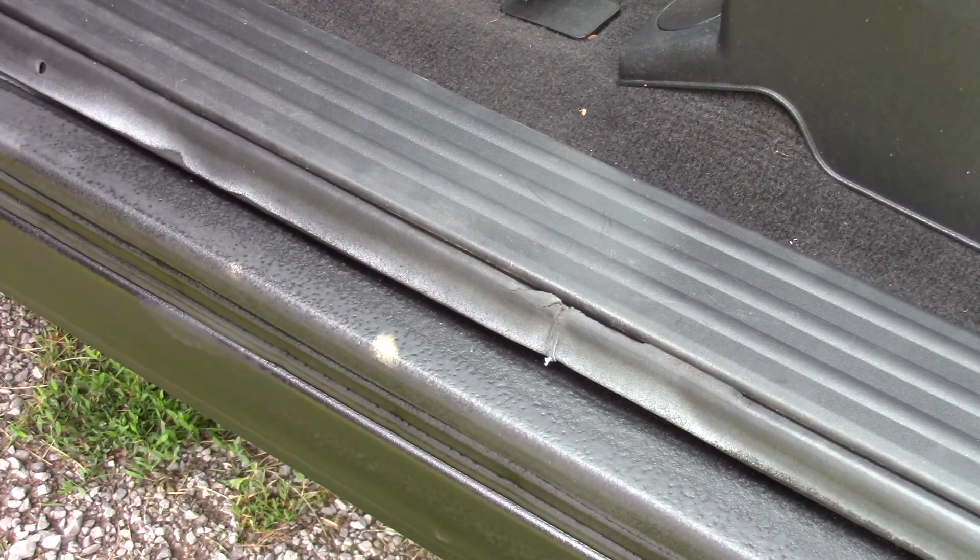This is almost like a rubberized finish. It was advertised to be a bed liner, but let's compare it to the Raptor liner I've got on the rest of the truck.